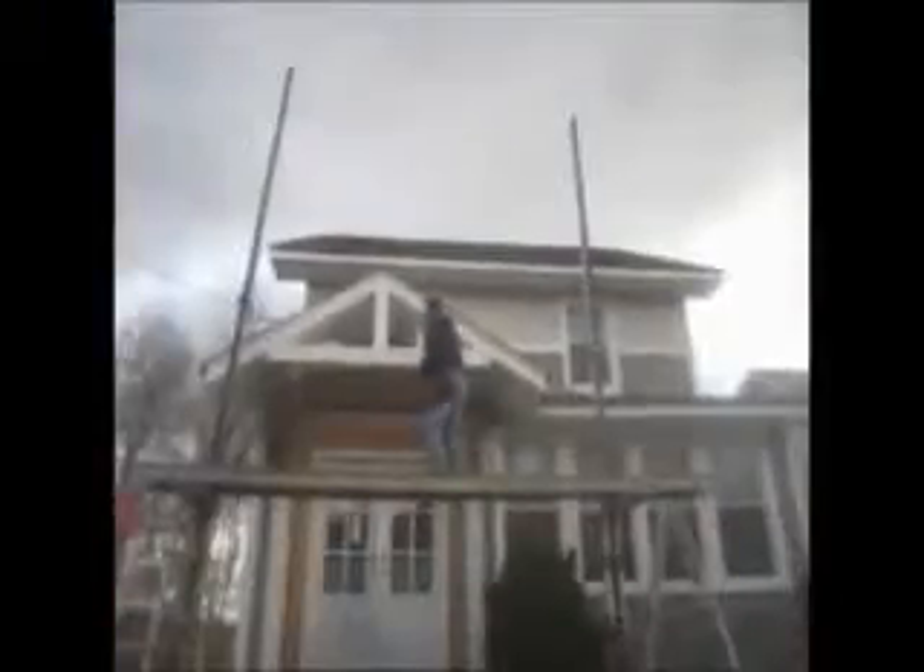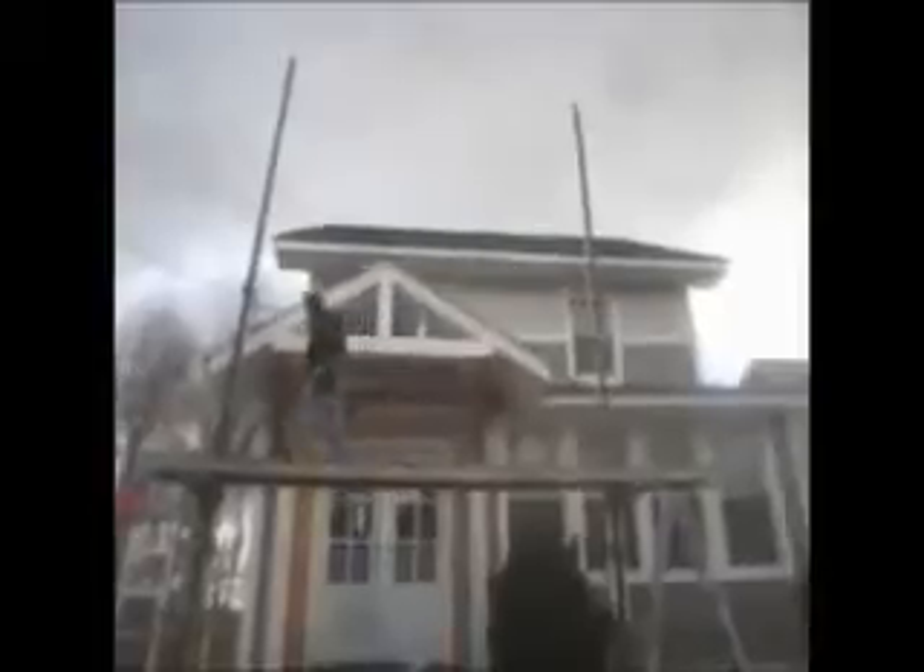Here we are. We just installed vinyl cedar shake siding on this house. We're on the front now, and as you can see, it was a tear-off. You can see the lumber, what we've done here. Here, instead of putting a column on the bottom.